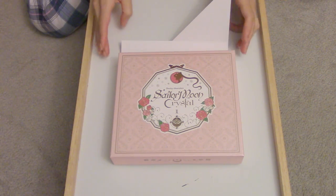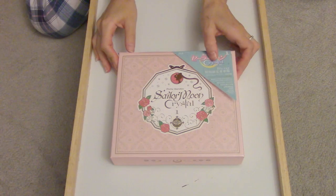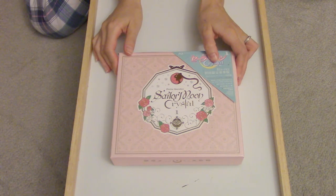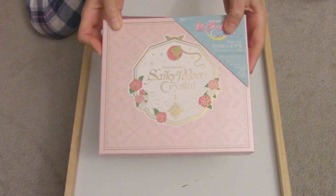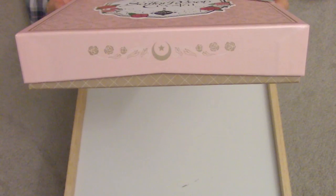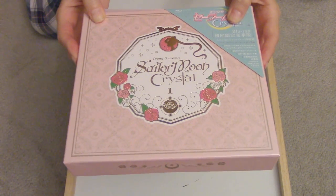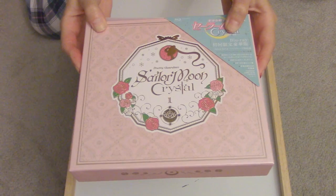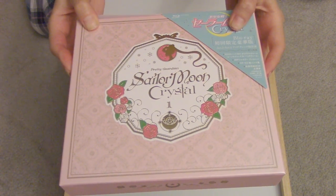Hey guys, so I just got the Pretty Guardian Sailor Moon Crystal limited edition box set today. It includes the very first two episodes. It's gorgeous. I had to make a video as soon as I got it in the mail and I really hope you guys like it and hope you purchase it. It was kind of expensive but it's worth having the very first one just because of the music, and I don't think any of the other ones are like this — it's just the very first one.